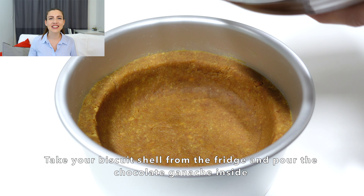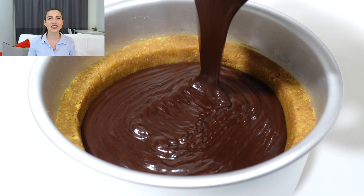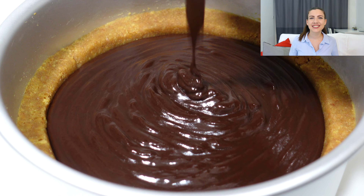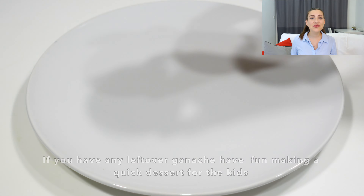After 20 minutes, take the tart shell from the fridge and pour in your ganache — make sure it has cooled down. Tap the tin on the countertop to let out any air bubbles.